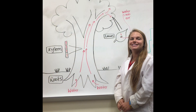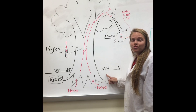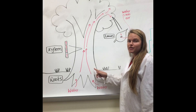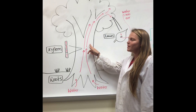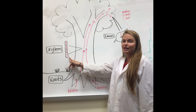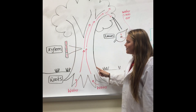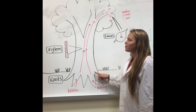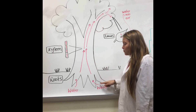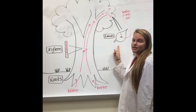Just like you and me, plants need water to survive. But where do plants get this water? Water comes from the soil surrounding the roots. Water is taken up through the roots into the trunk of the tree through special cells called xylem. Xylem cells are long rectangular cells that are packed close together so water can easily move through them. Xylem lines the tree all the way from the bottom roots up to the top branches, so water moves from the roots up the trunk into the top branches and into the leaves.